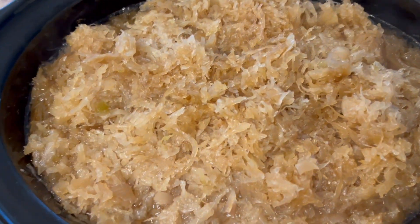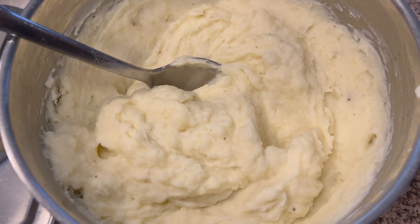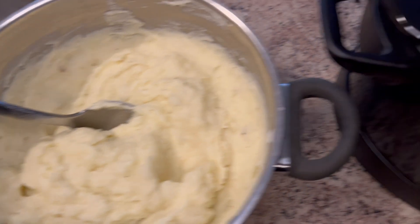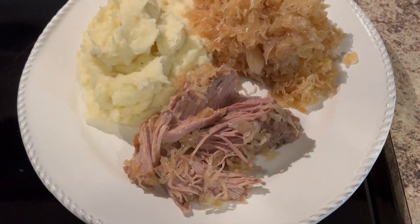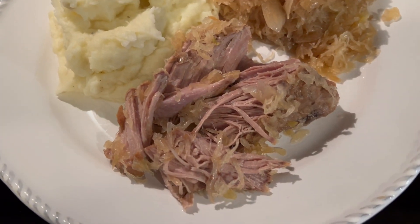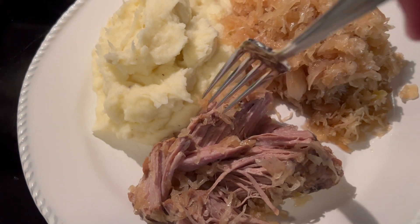Hello, everyone — my pork and sauerkraut is done! Just finished making the homemade mashed potatoes, so once I get this onto a plate I'll show you what it looks like. I got it all on my plate, and of course Sebastian making his debut.